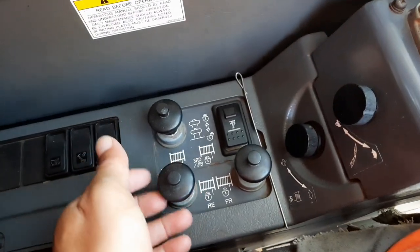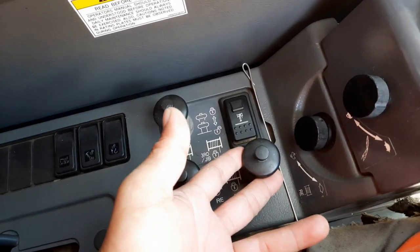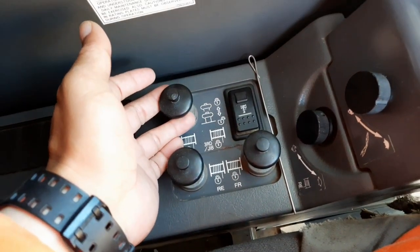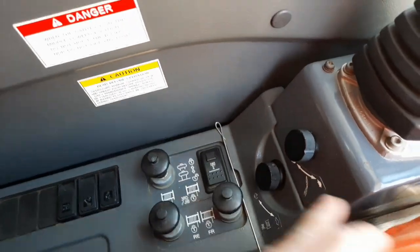Ito yung mga lock ng winds niya — sa auxiliary at saka sa main. Tapos ito sa boom, ang third boom. Yan, naka unlock yan.